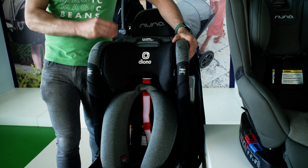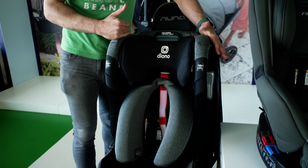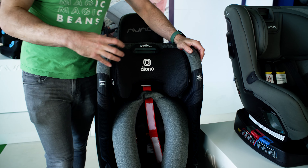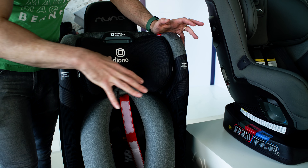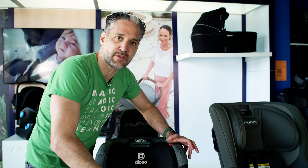Number one, this is the original 3QXT car seat. It's only 17 inches wide, so if you want to get three across in the back of your seat, you can get these to slip right in because it is super, super narrow. Number two, it has a steel alloy frame. Your child, in addition to the plastics and the foam and all the other safe components in here, there is a steel frame within this car seat.